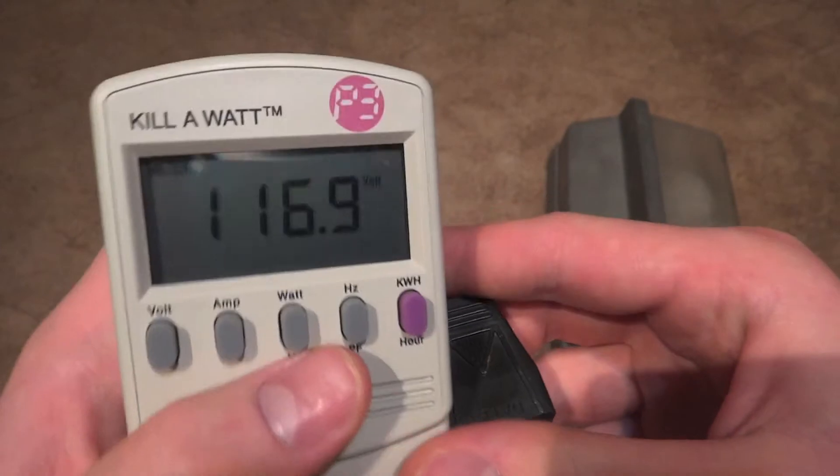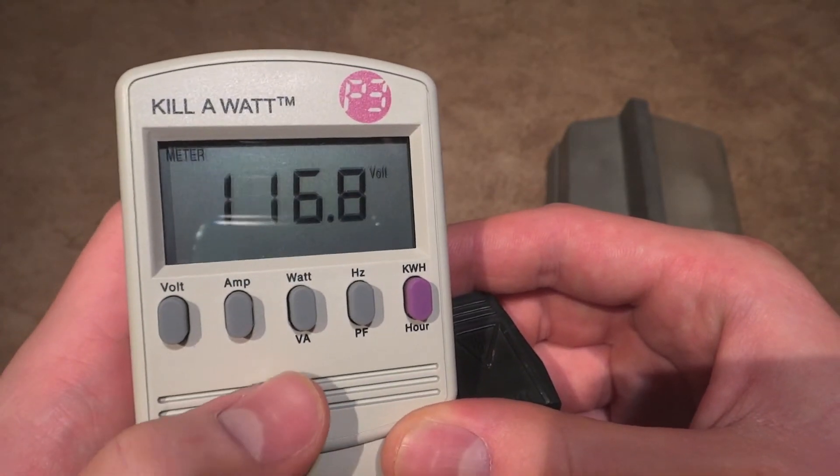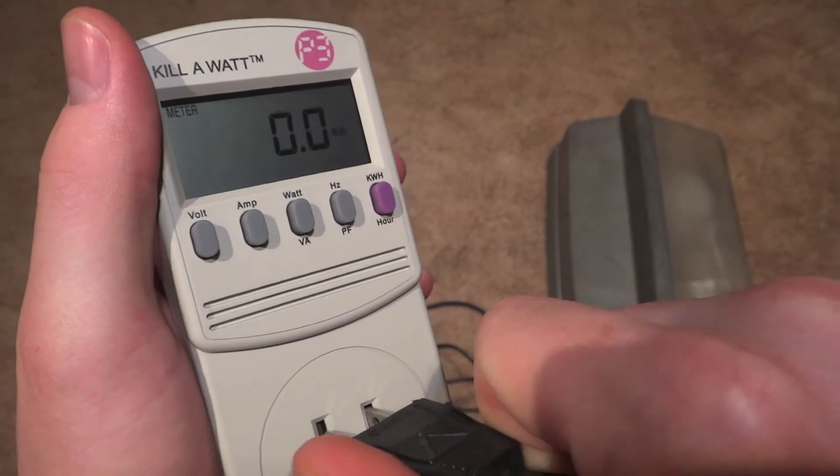And we're going to plug it into our little watt meter here, so we'll turn it to watts. This is the current voltage as of right now. Here is the watts, and let's plug this thing in.